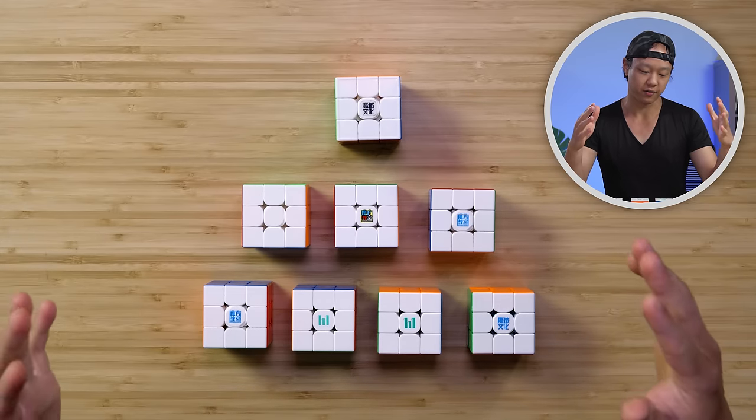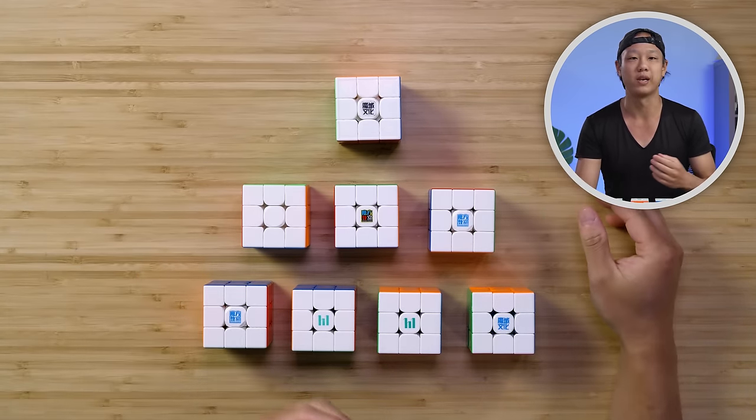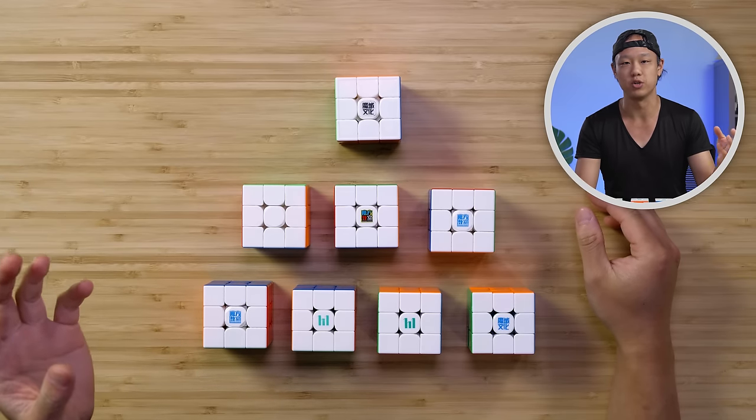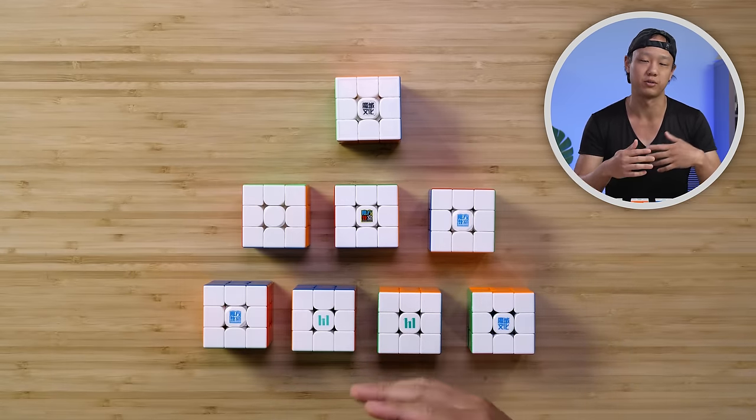Just keep in mind that we don't have all the Moyu cubes here on this table — these are the ones that we highly recommend. So if we left anything out, it's because we don't really recommend it, either because it's too similar to something we already have or it's just outdated.